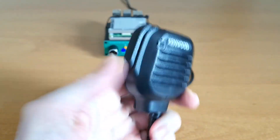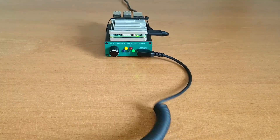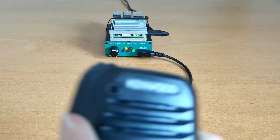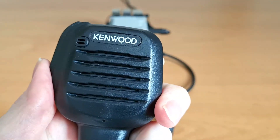First up we have a Kenwood KMC-45. Testing 1, 2, 3, A, B, C. Testing 1, 2, 3, A, B, C.